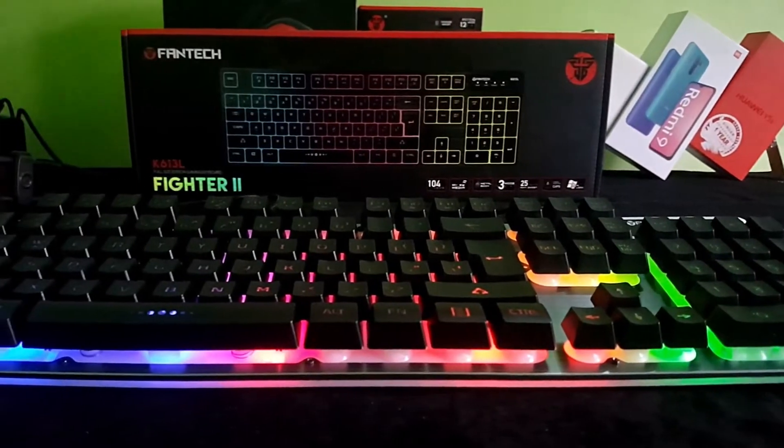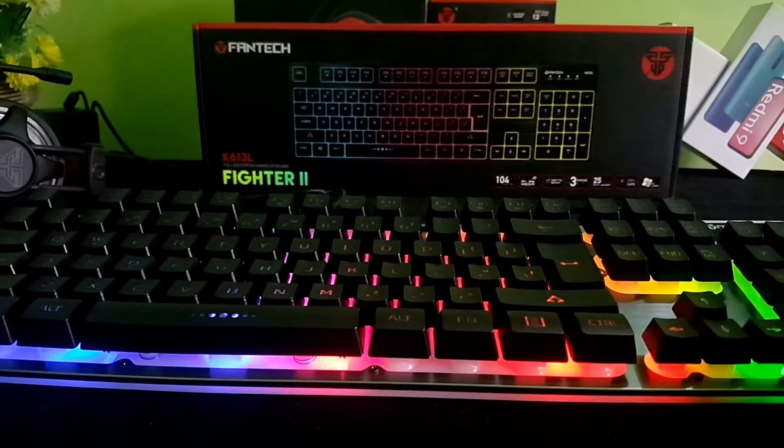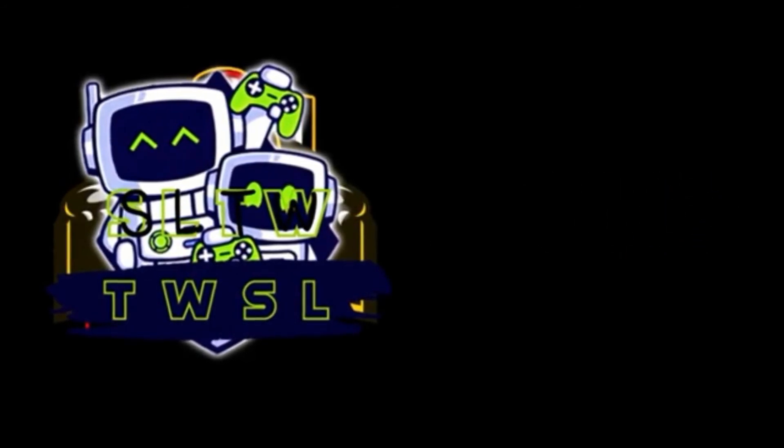Please like and subscribe to our channel. Please like and share the video. This is the budget gaming devices unboxing and review series. I will see you in the next video.